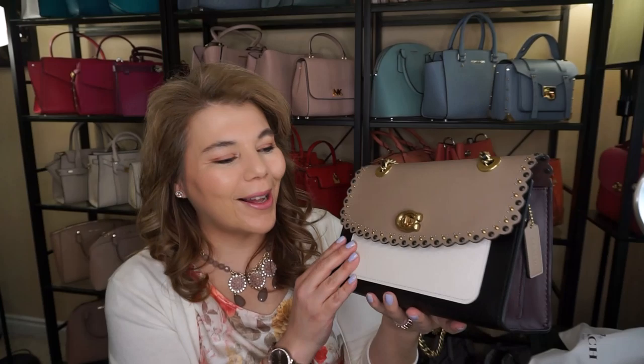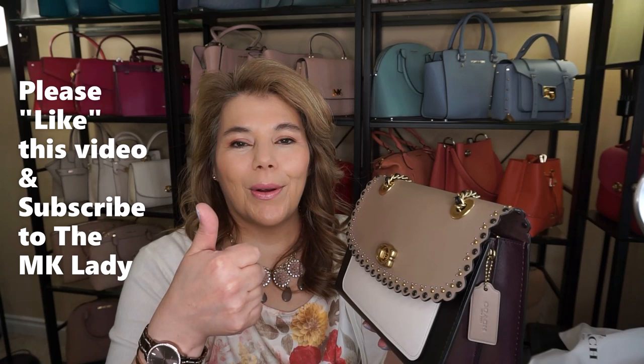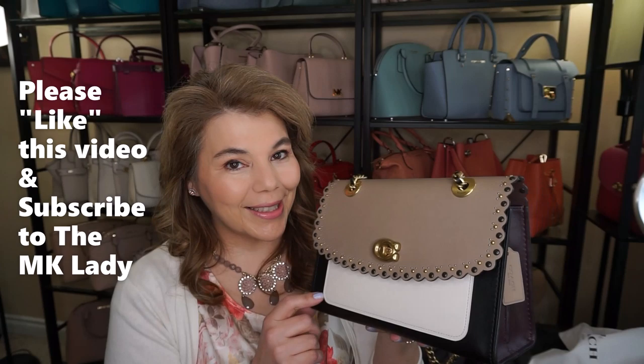I absolutely love it and can't wait to use it. Stay tuned for Sunday's video — it's a Mother's Day unboxing. Today's unboxing was the Parker shoulder in tri-color stone. Please give this video a thumbs up as it helps my channel, subscribe to The MK Lady, and hit the notification bell so you're notified every time I upload. Have a great day, bye!